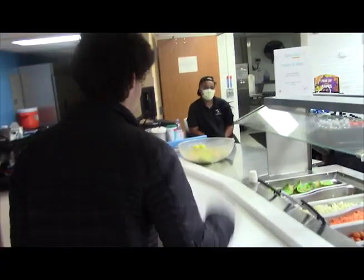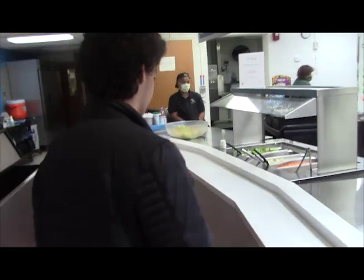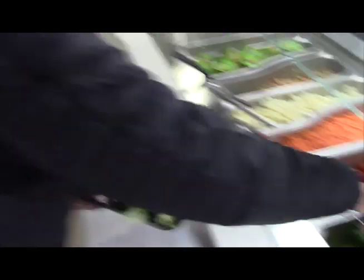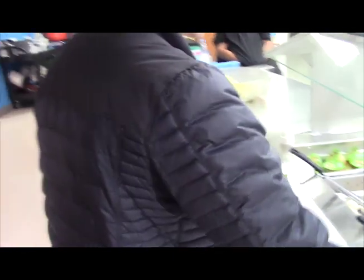Alright, next headed to the vegetables. Oh, and he just dismissed them — look who's gonna get chunky. But this man — oh yeah, right there. Good clump of it. Gonna be a healthy, healthy boy. Very nice.